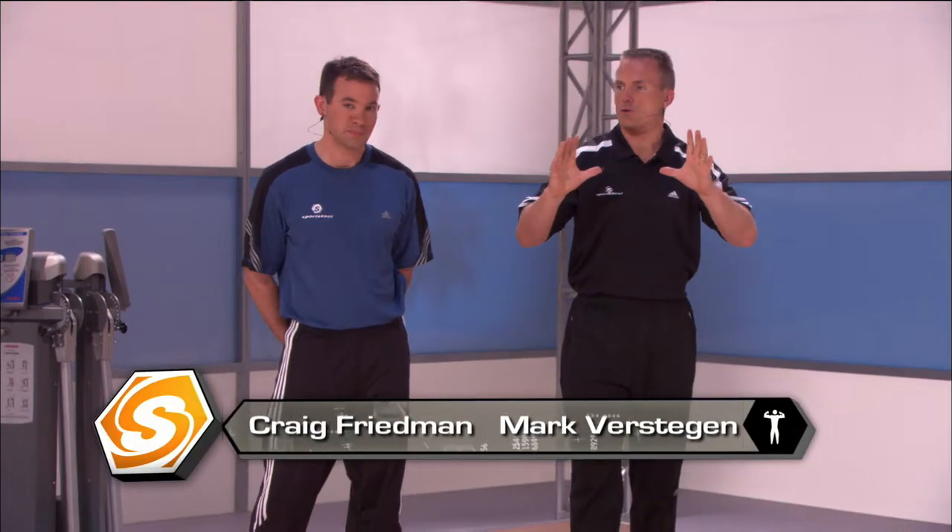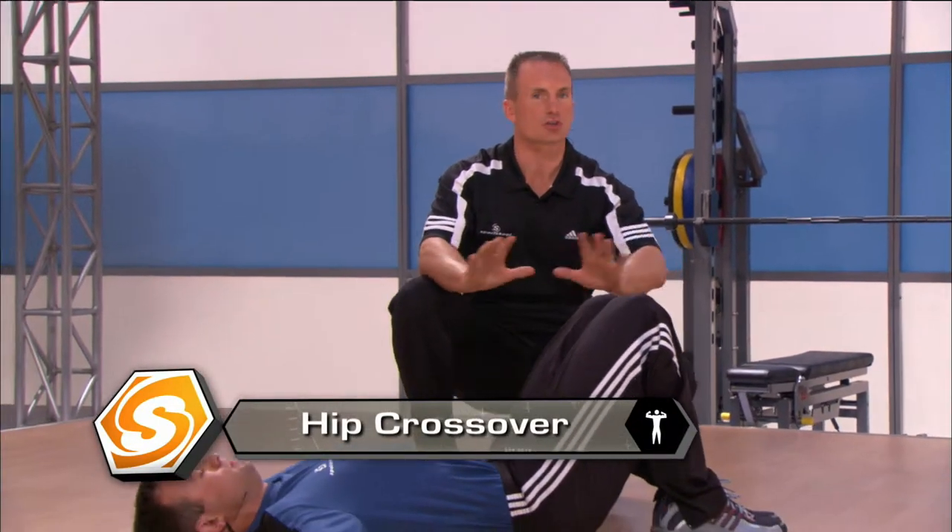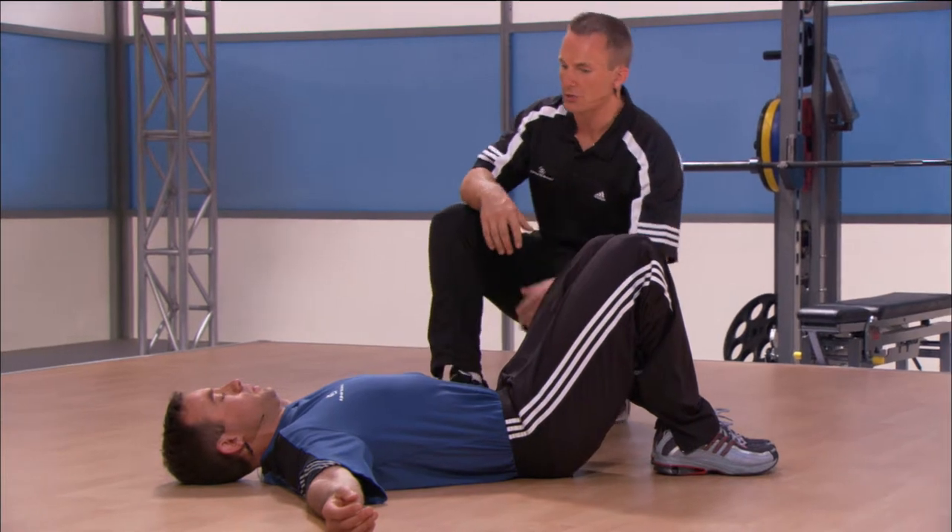You ready to get going? I think so. Excellent. We're going to start off with our first section of really going through more of a movement prep. Craig's going to go right into a hip crossover. Our goal here: increase core temperature, elongate the muscle actively, and not stress you out too much. That's what we're going to do today.